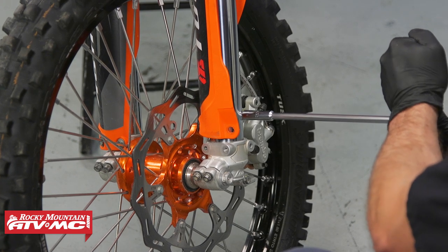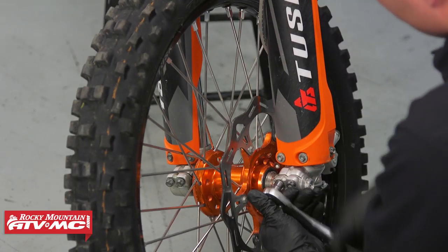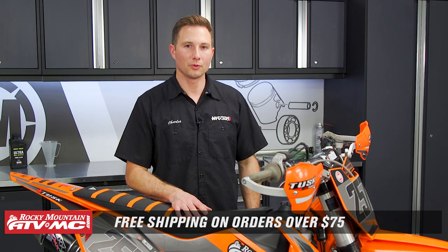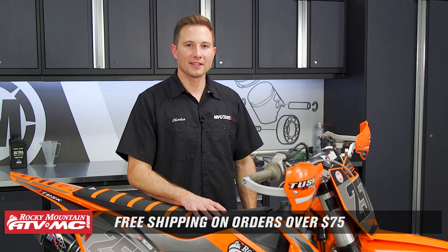That's all there is to installing the Racetech spring conversion system on your dirt bike with air forks. This kit is really pretty simple to install and if you need it, it's available on our website. We offer free shipping on orders over $75. If you need more helpful content like this, subscribe to our channel. Thanks for watching.